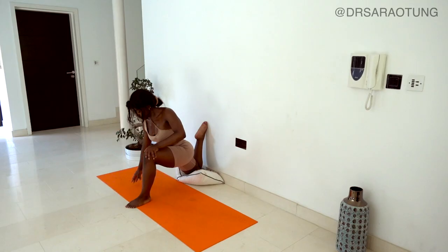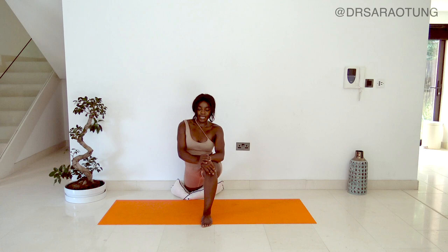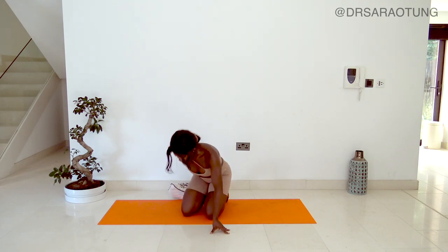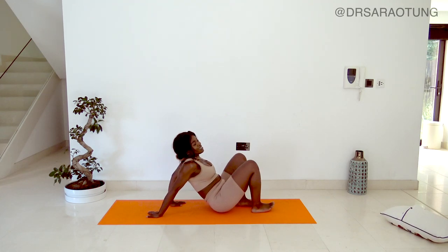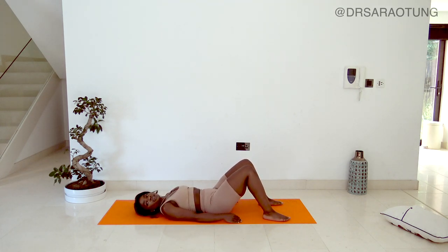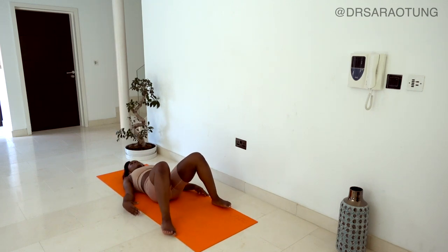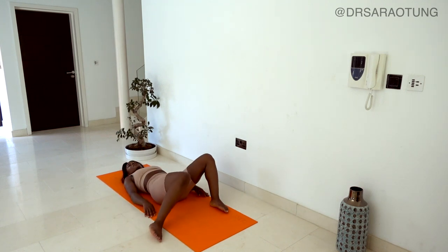We'll reverse the position - hips forward, squeezing the glutes. I can actually feel this in my glutes so much, trying to hold this position, squeezing the glutes and pressing that hip down towards the mat. Deep breath, chest up, core engaged. One last deep breath in through the nose and exhale - well done. Shake that off, and now we're going to come down onto our back.